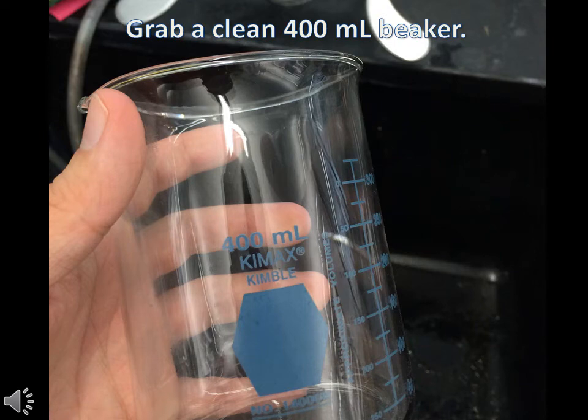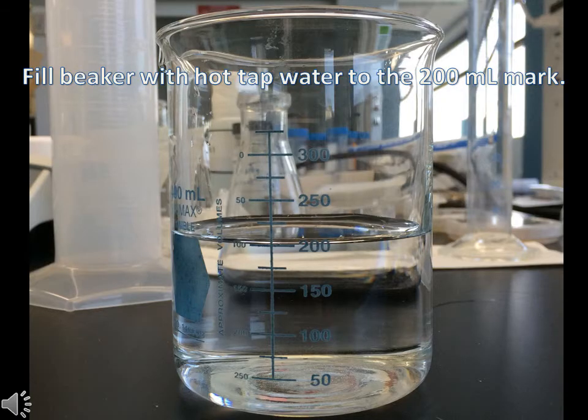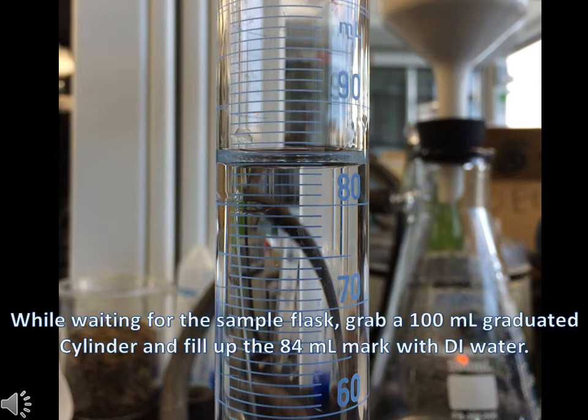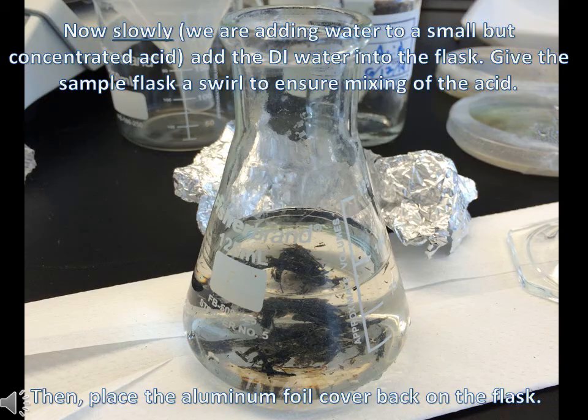Grab a clean 400ml beaker and fill it halfway with hot tap water. Cover the flask with aluminum foil and submerge it in the hot water beaker for 30 minutes. While waiting on the hot water bath, fill a 100ml graduated cylinder with 84ml of deionized water. After 30 minutes, slowly add the deionized water to the flask, then recover with the aluminum foil, followed by swirling the flask to mix with the acid.